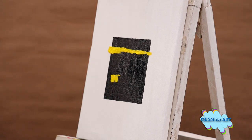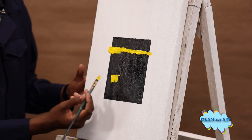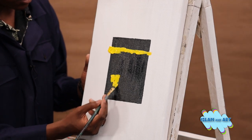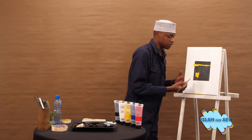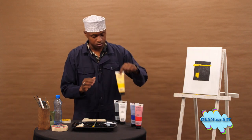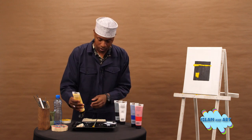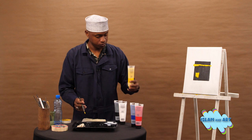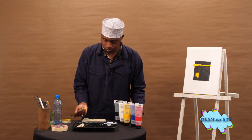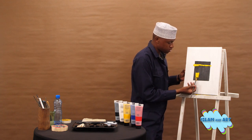Even the door of the Kaaba is pure gold. And it is only one family which have access to the key of the Kaaba, from the reign of the Prophet sallallahu alayhi wa sallam up to now. There is our Kaaba door.